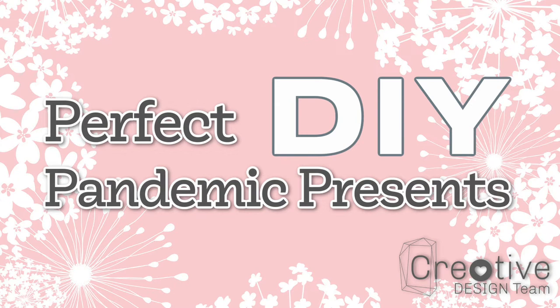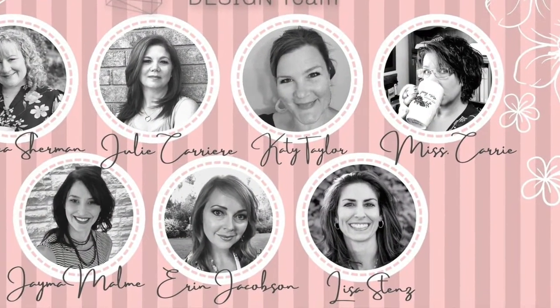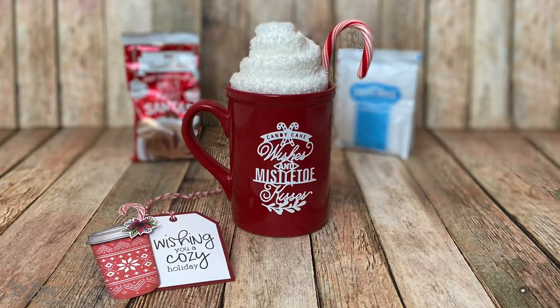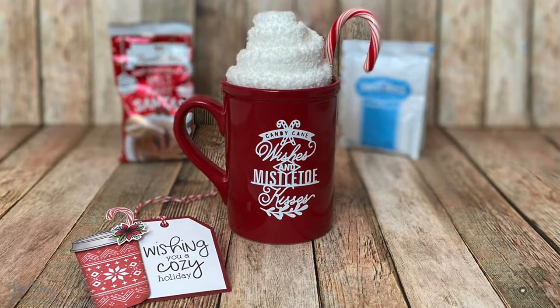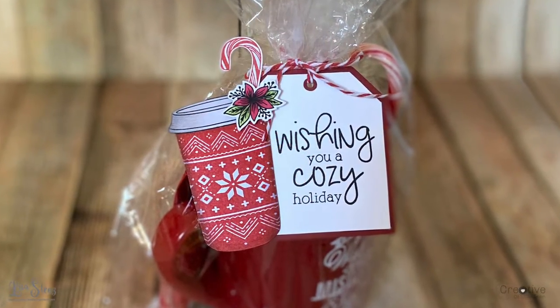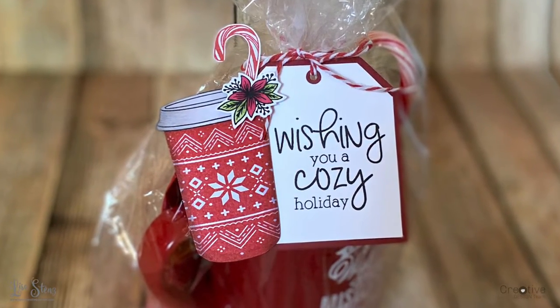Hi everyone, it's Lisa Stenz from Lisa's Creative Corner. Welcome to the last day of the Creative Design Team's Perfect Pandemic Presence video collaboration. We wanted to share some fun gift ideas that you can create this holiday season that are not only easy and inexpensive, but also safe to give during this uncertain time. Today I'm going to be showing you how to make this mug filled with warm, cozy socks that look like whipped cream and some hot cocoa with a melt-away Santa. Then I'll show you how to make a cute tag to tie it all together.